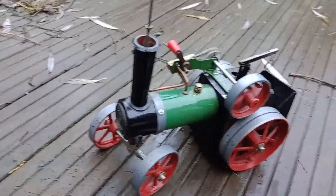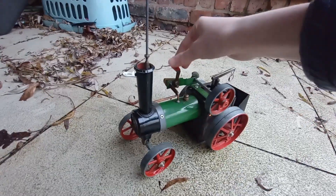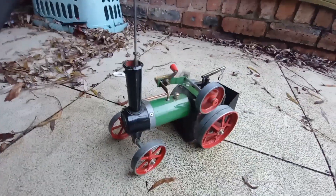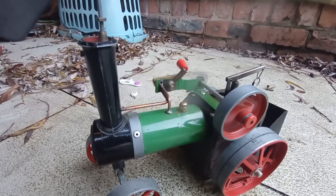Still not running though - need to wait for the boiler pressure to raise a bit. Now we've got it running underneath the shelter due to the extreme high winds, and look at that - lovely running. A little better in reverse but certainly runs well.